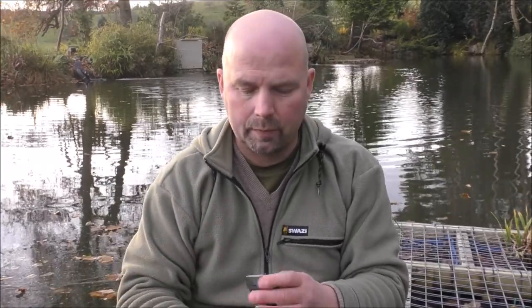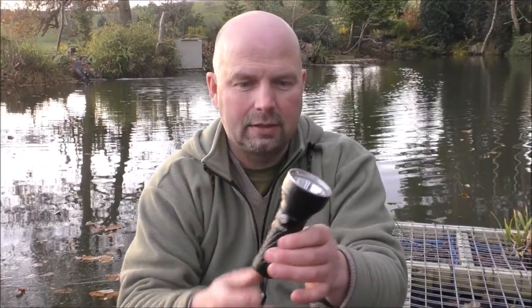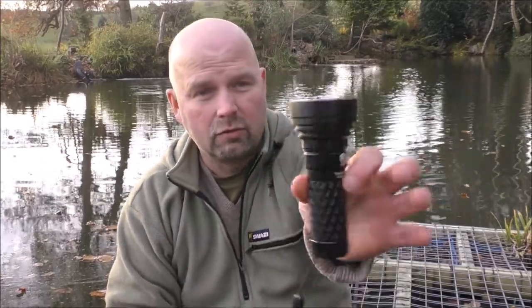The reason I like a nice tight beam is for spotting purposes. If there's something going on in the backfield — say there's a bit of a ruckus and I hear the ducks or geese or something in the backfield in the middle of the night creating a right old panic — I like to be able to shine an intense beam hundreds of yards to see what's going on. That did the job really, really well.